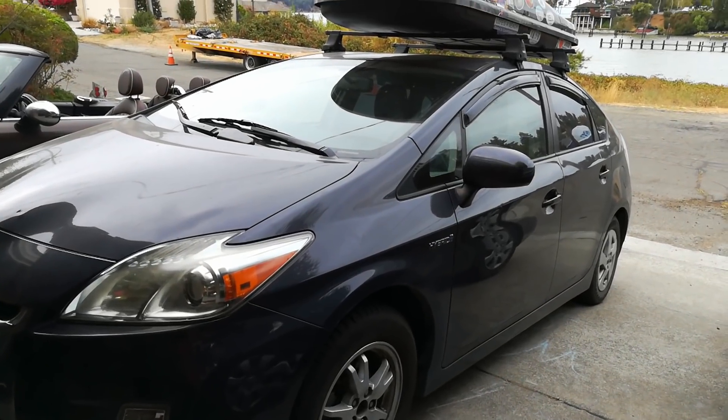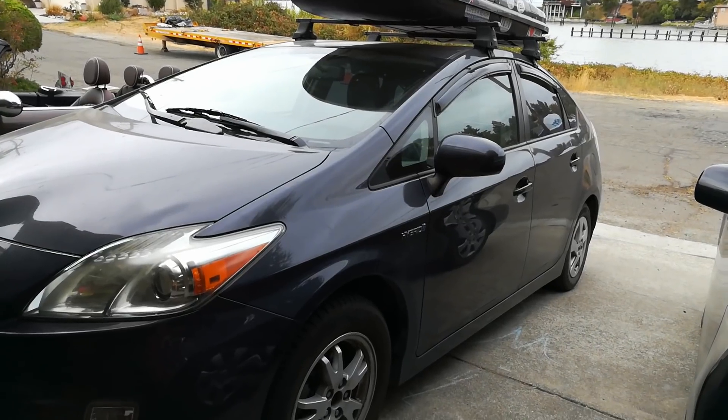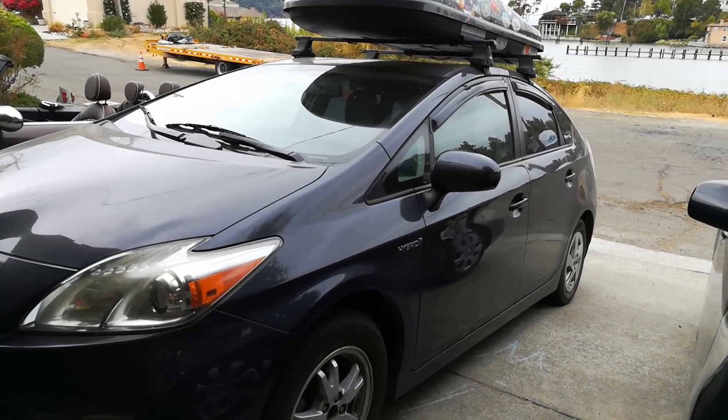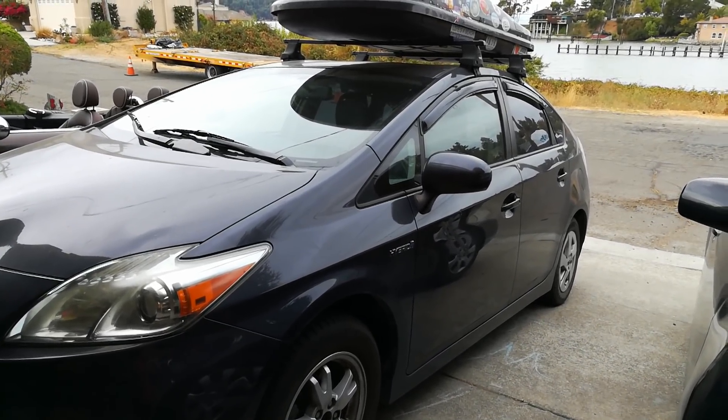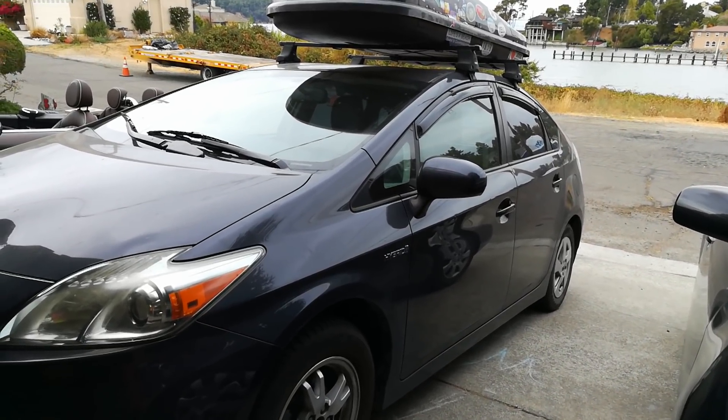Hello world, this is Random Fix and today I'm going to be showing you how to jump start a 2010 Toyota Prius. This works the same way for all the Priuses up to 2015 and some of the earlier Priuses where the battery is actually located in the trunk.